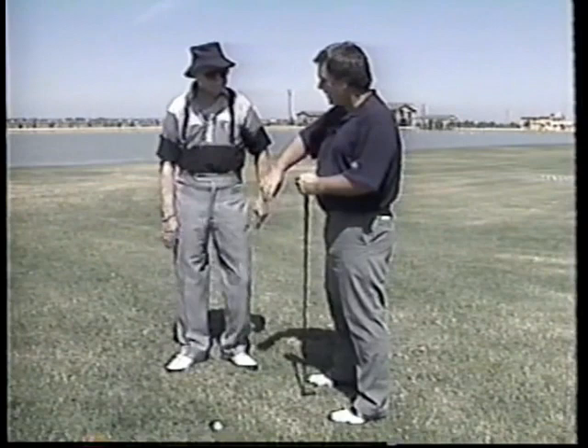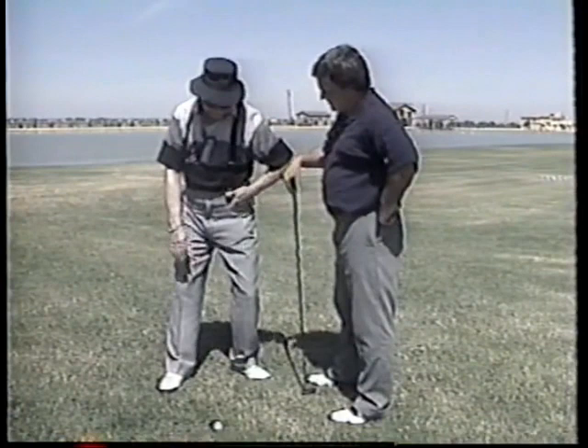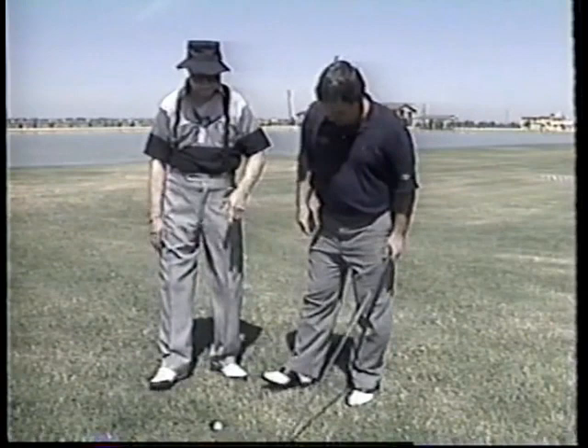Almost everybody who plays golf has some kind of rotary motion, but that rotary motion is not the way it's being taught. Most books will tell you to turn your right hip back inside of your right angle — but if you do that, you're standing on your left leg. I've never seen a pitcher pitch off his left foot if he's throwing right-handed. He steps to the left. Now if you're already shifted to the left, how can you step?